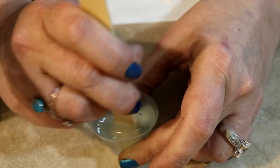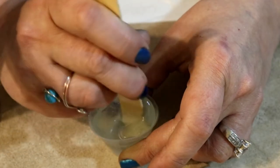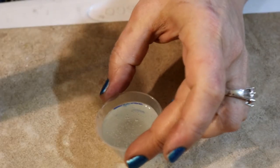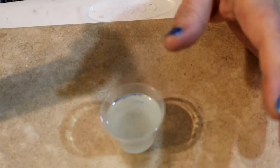We're just going to continue this for another two minutes or so, and once I'm done mixing this, I'll be back. I have mixed the resin for three minutes, and if you don't mix it for three minutes, it will not set correctly.